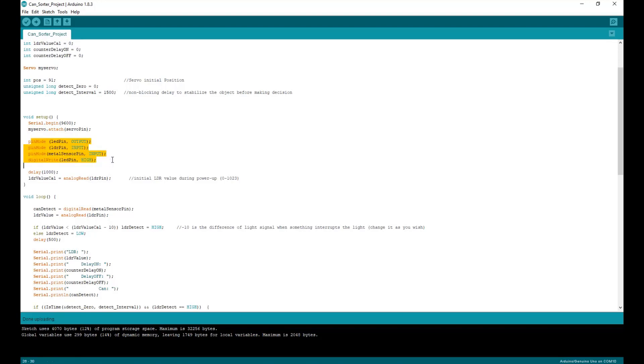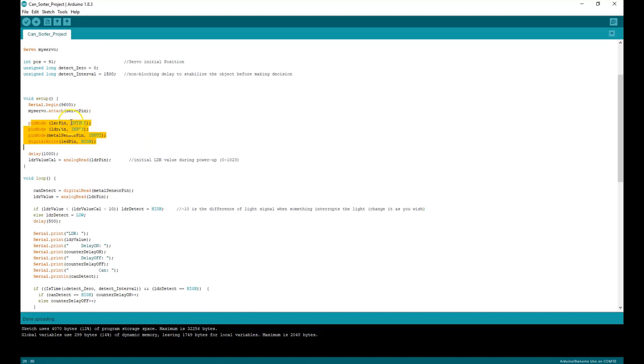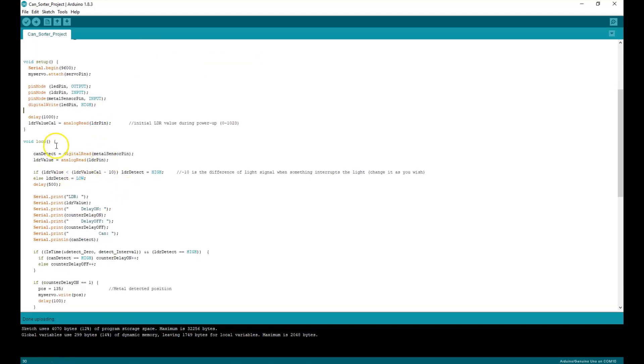I'm defining my inputs and outputs here, with the metal sensor and light-dependent resistor being inputs. The LED is going to be output, which is going to remain high. Once you put the aluminum can or plastic glass in there, it's going to stop the light — the light is not going to penetrate through. Then a voltage varies from the LDR, which is then read by the Arduino Nano. We get the values for the metal sensor and LDR and save them in these variables right here.